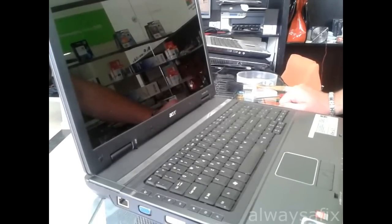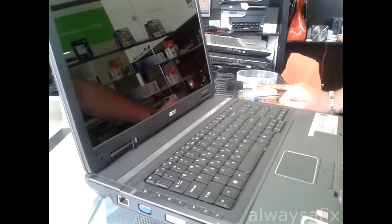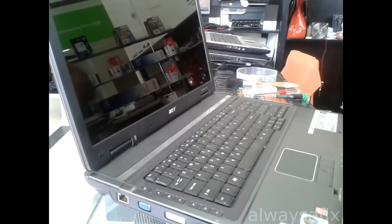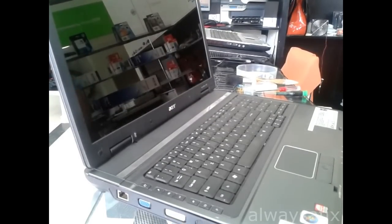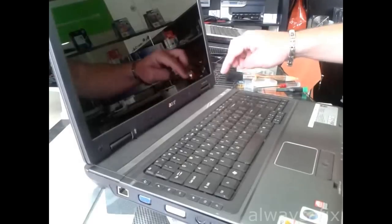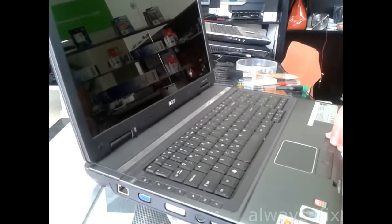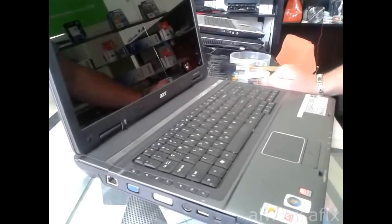Hi, today we're going to be working on this Acer Travelmate 7520 laptop. Basically, if you plug in the charger, the battery light comes on orange showing that it's charging. But when you press the power button, the little green light flickers, goes off and nothing else happens. It will not come on.